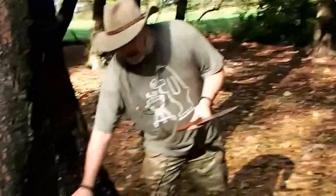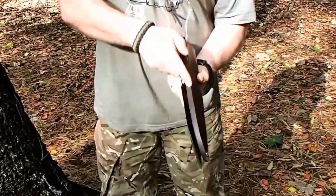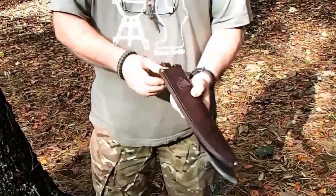As with all Condor knives, it comes with a fantastic leather sheath. Once again, the Condor logo — heavily welted, good quality leather, and it's riveted top and bottom.